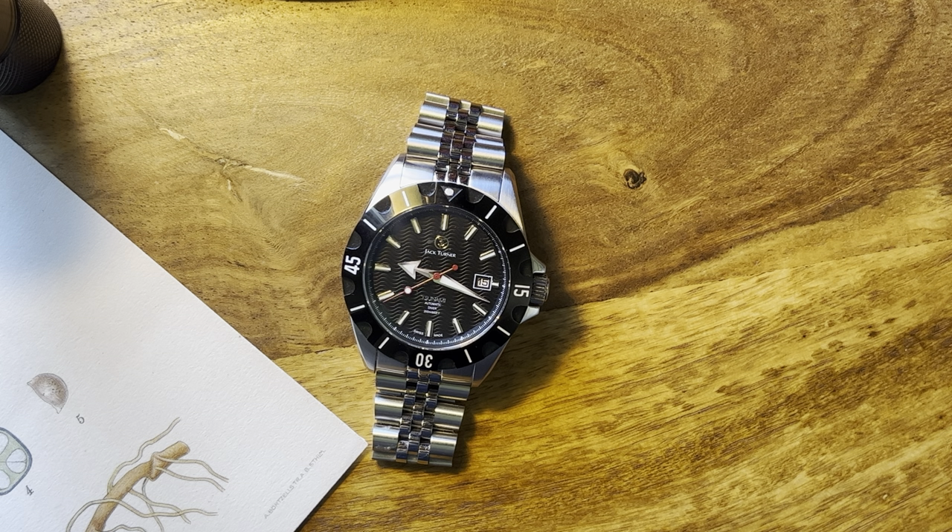I have several Jack Turner watches. This is my first automatic and their first diver's watch.